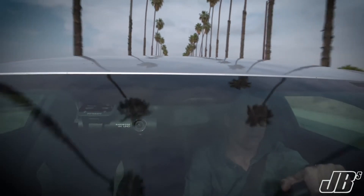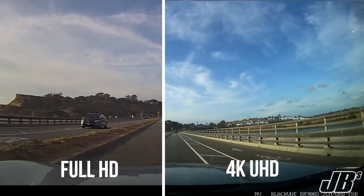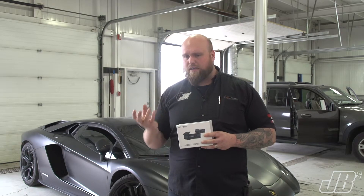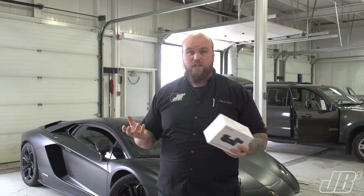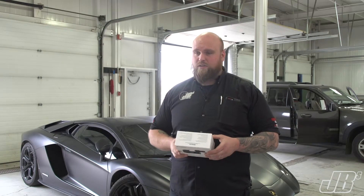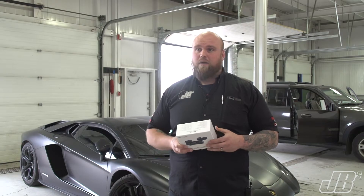This camera, compared to some of the other cameras that we have — when you compare apples to apples — the actual capability of that 4K is really good. This is the only camera that we carry that has 4K, and it's also the only camera that we carry that does front and rear, which is amazing.